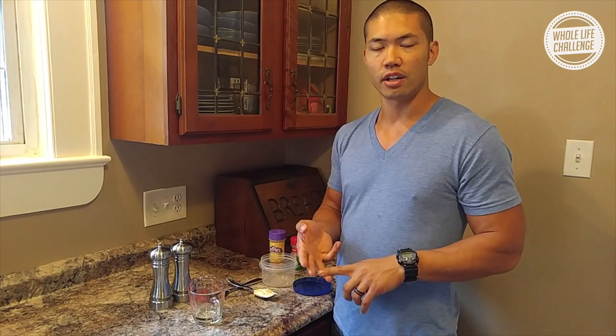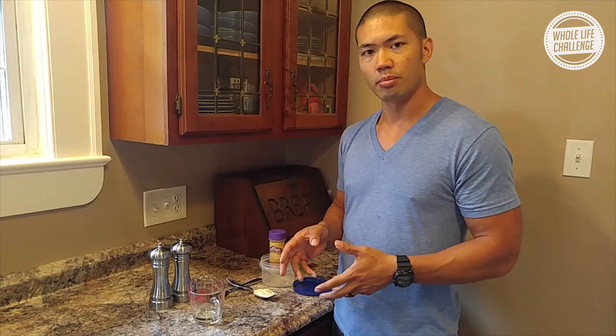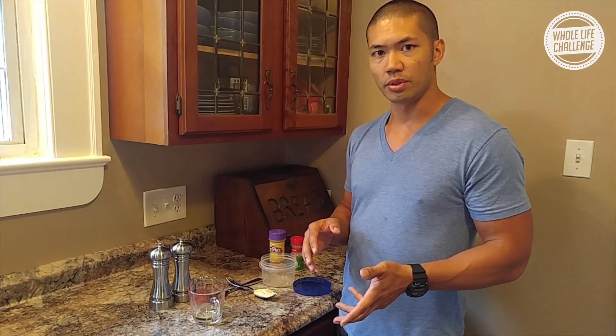Salad dressings are really easy to make and I really recommend you do them. If you look in the grocery store, commercially prepared ones usually have a lot of sugar, a lot of dairy, a lot of artificial ingredients in them, so you'll lose a lot of points that way. It's very simple to make your own with just a couple of easy ingredients.